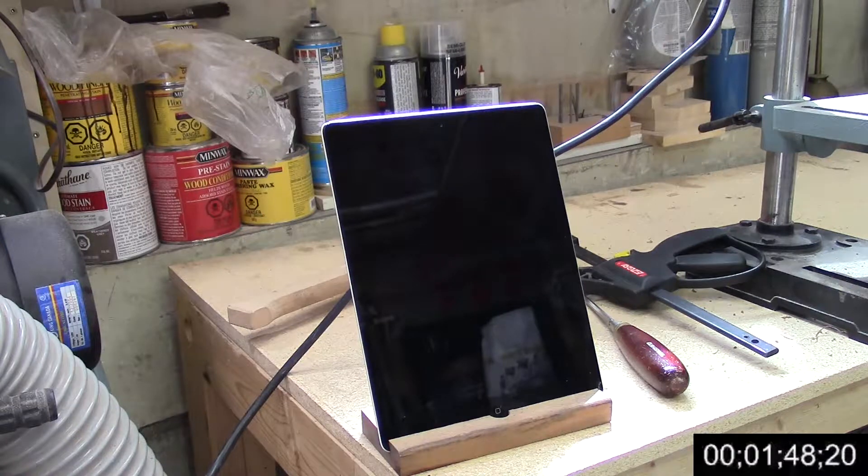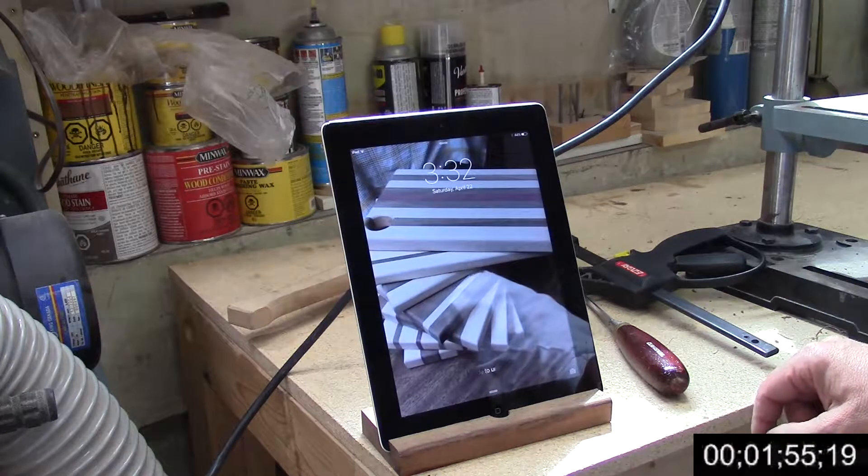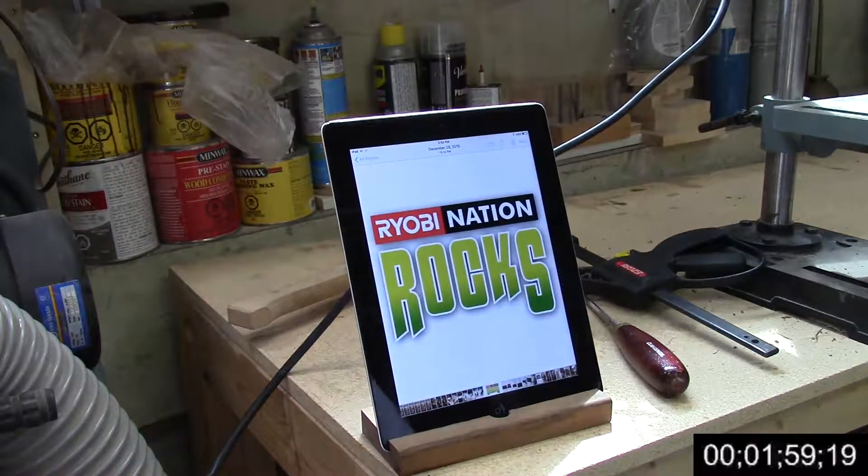They always say the proof is in the pudding, so let's see if it works. Looks pretty good — yeah, everything works just fine.